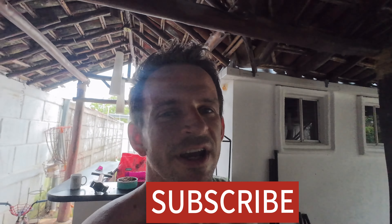Like and subscribe. Thank you for watching and supporting me. If you're looking for coaching, some help, or have any questions, please contact me — all my information is down below. Have a great day.